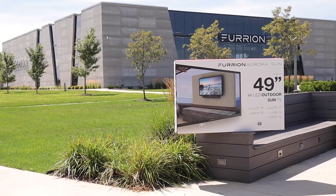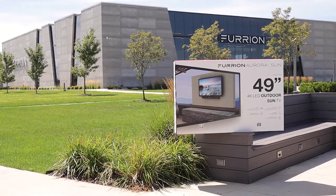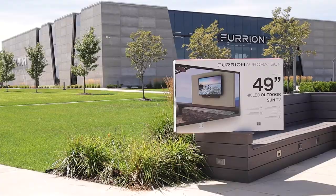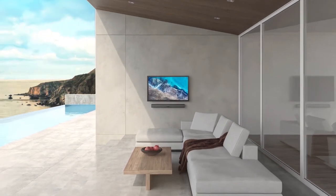All Furion Aurora outdoor TVs utilize ISTA-6A packaging to stand up against the sometimes rough world of parcel shipping. Furion Aurora — taking outdoor entertainment to the next level.